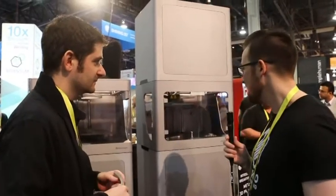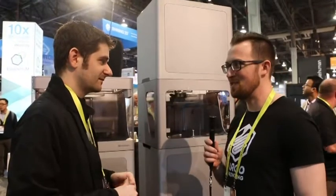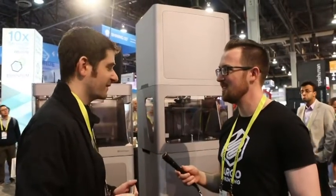Greg, I want to thank you for taking the time to talk to me and show me these printers — very cool stuff. I know 2016 was a big year for you guys; I think 2017 is going to be really fun to watch. It's gonna be a fun year.